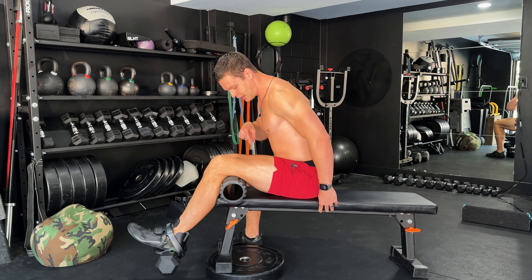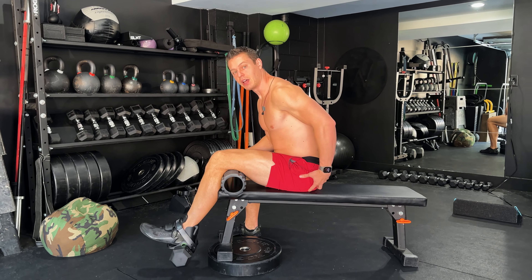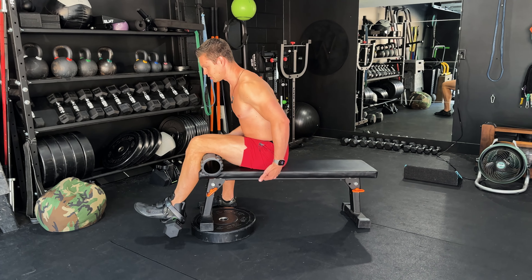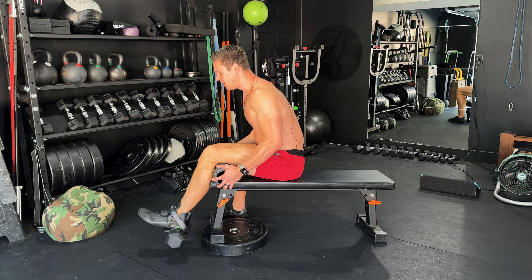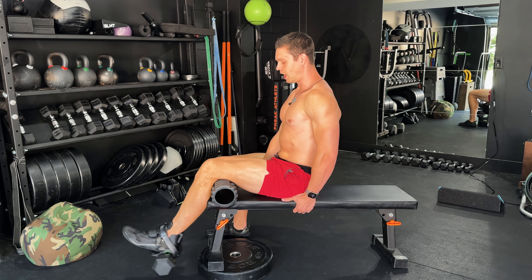So if you have tight hamstrings and then you're engaging the quad, it's going to stretch the hamstring and provide awesome mobility for the knee and the hips. This is just a very good exercise for the hamstring and quad. If you want to focus more on the quad, lean back.